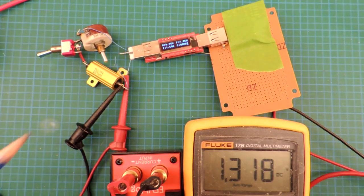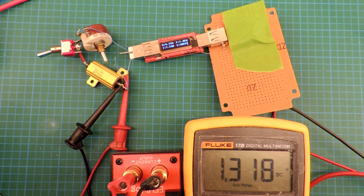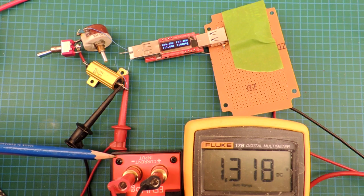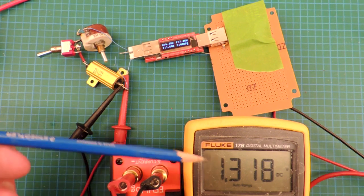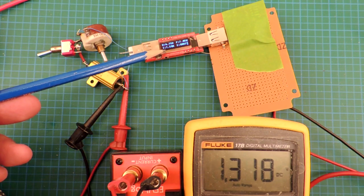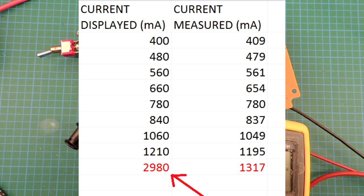Slightly more complicated setup — let's walk through it. The lab power supply is still powering up the tester, it's just off the frame. This is a rheostat and resistor with a little switch, and it allows me to adjust the resistance, which will affect the amount of current flowing through the tester. I have a voltage-to-current converter here just slightly in the frame, and then here's the actual current — right now it's 1.3 amps, and the tester is declaring there's 1.5 amps going through it.